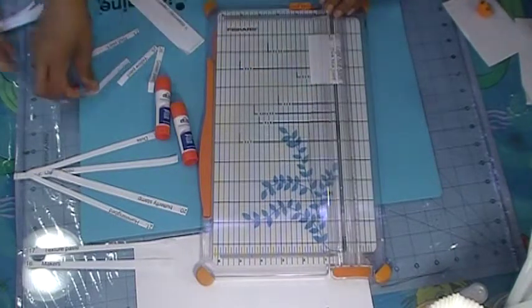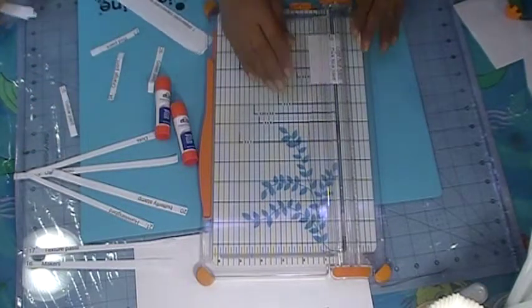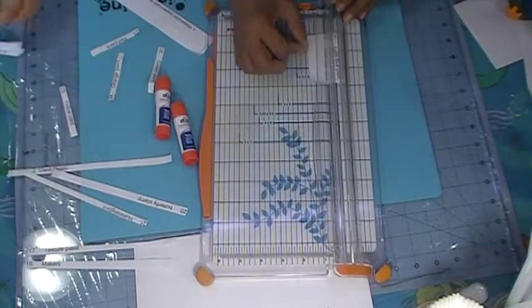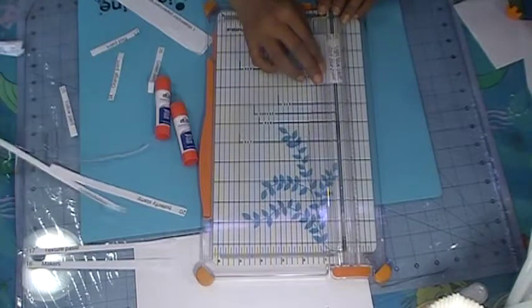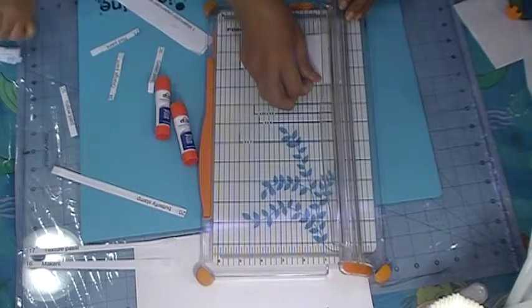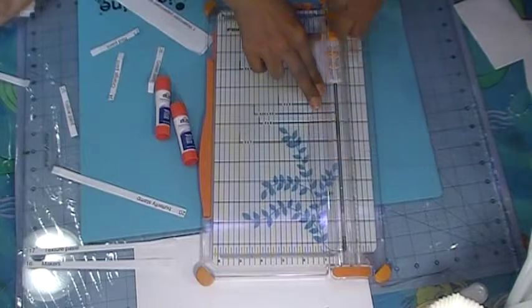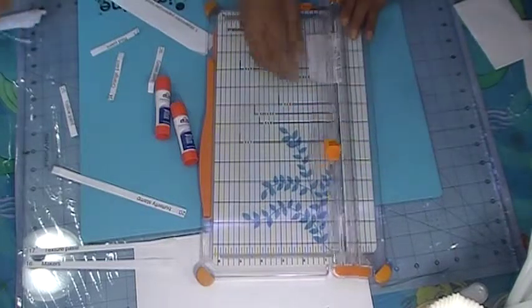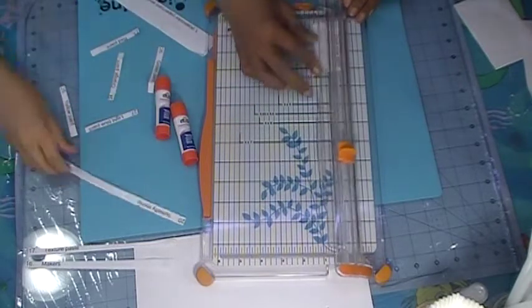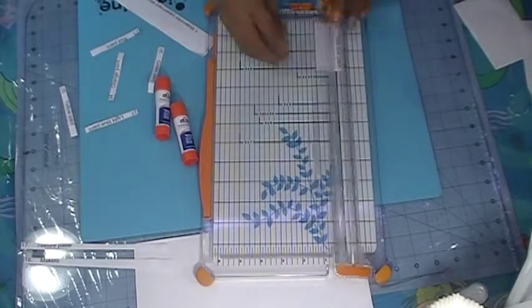I'm trying to make the prompts short — you can start gluing the short ones. I'll trim those quick. You start gluing the ones that are already cut. I'm going to put these all together. This is the last one for this page and we still got a bunch more to cut.